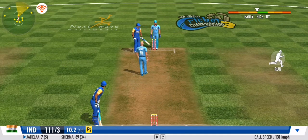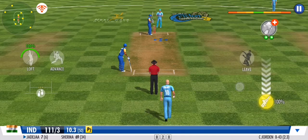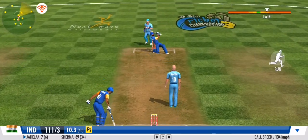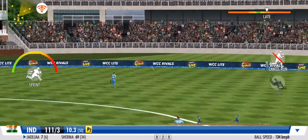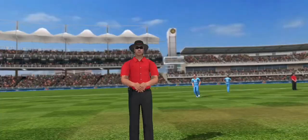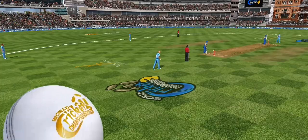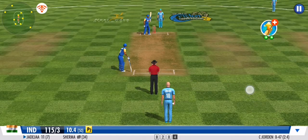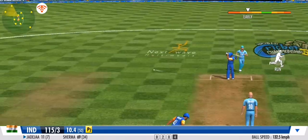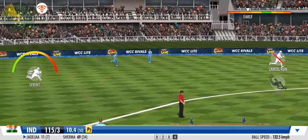Excellent delivery from the bowler but defended beautifully in the end by the batsman — no run again. Clever bowling — the batsman has been deceived completely. Exquisite timing — he's lofted that reverse sweep. Couldn't have added more grace to it if he tried — wonderful boundary. Quick shuffle and it's on the wrist — or flies down the leg side.